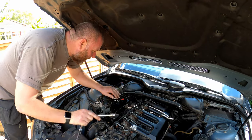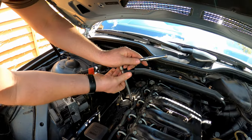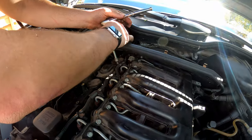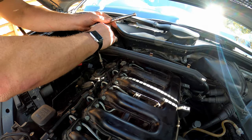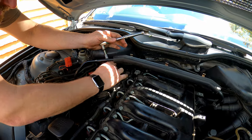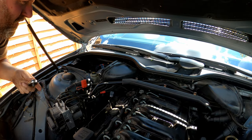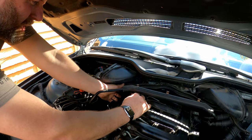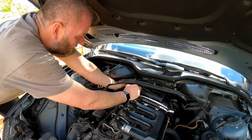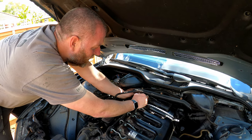To remove the vent valve, there's literally four Allen-headed screws — one at the front, two in the middle, another one just there, and lastly there's another one right at the back in the back corner. And that is all of them.